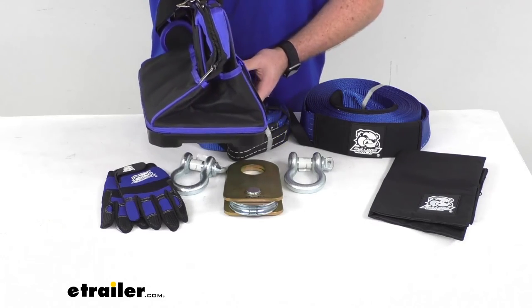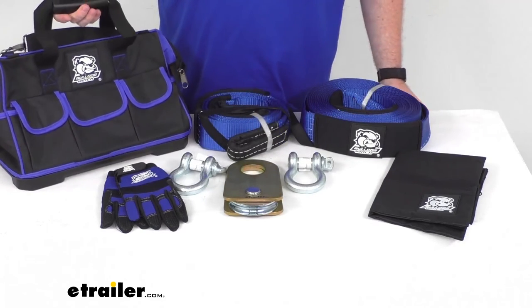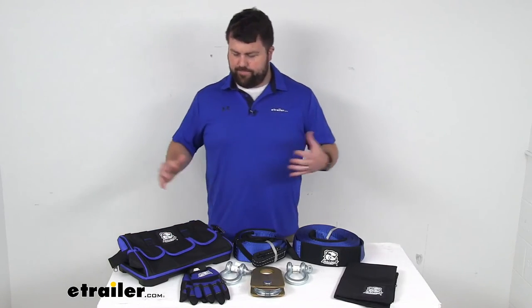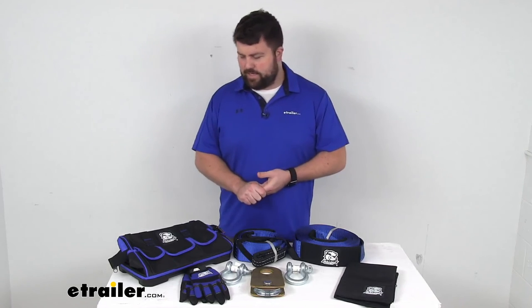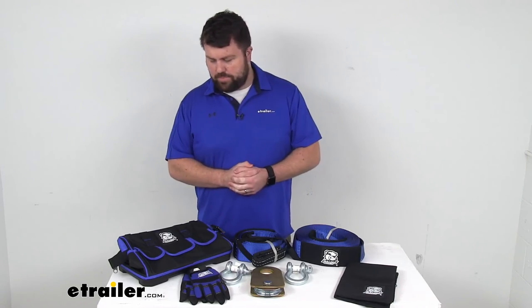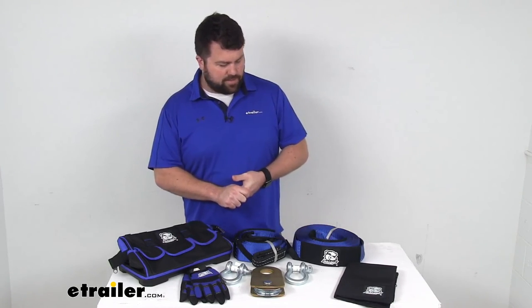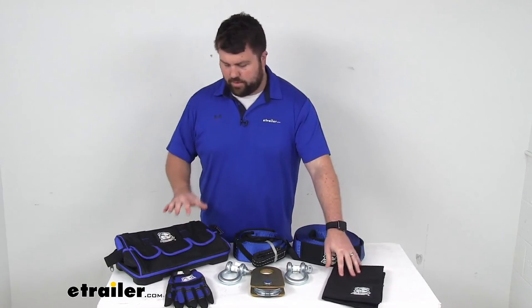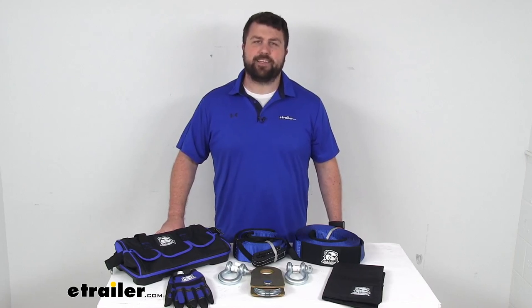It has a weight capacity of 110 pounds, so it will do a good job of allowing us to organize everything and keep it stored under our back seat or somewhere close by, so if we ever need any of these accessories to recover our vehicle or another vehicle, we'll have it all right there on hand. That completes our look for today. I'm Michael with eTrailer.com — thanks for watching.